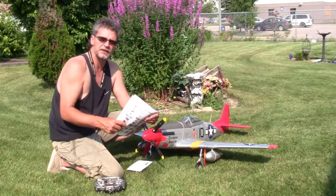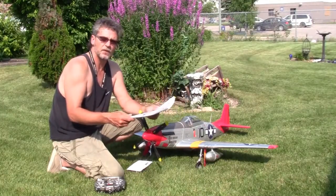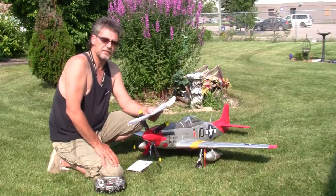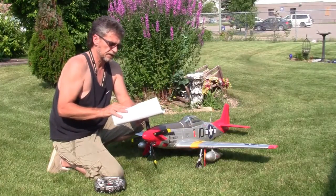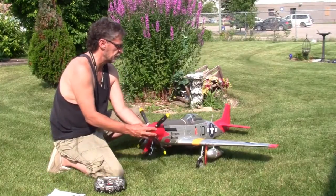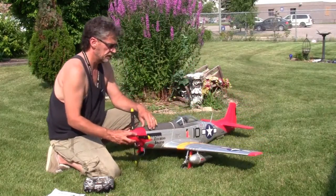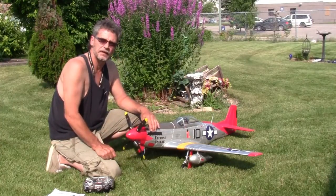I want to put this out there to anybody that has one of these kits or is thinking of getting one: when you get this owner's manual and try operating the plane, it was an absolute nightmare for me. I'm going to show you what I did — the things you actually need versus what's in the manual. As far as the plane itself, it's just an awesome flying scale airplane, just flies like a dream.